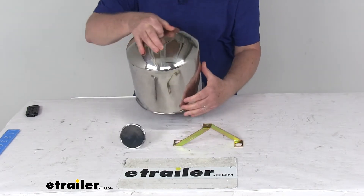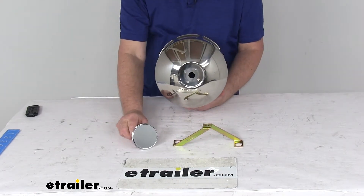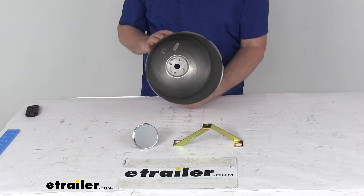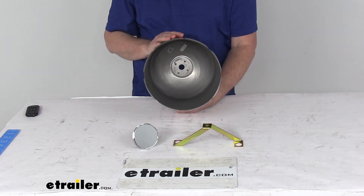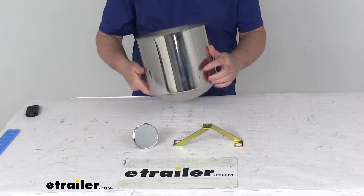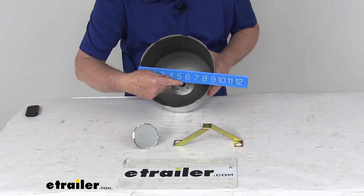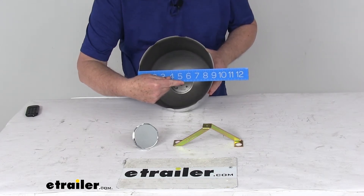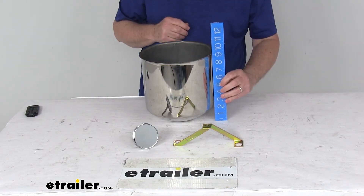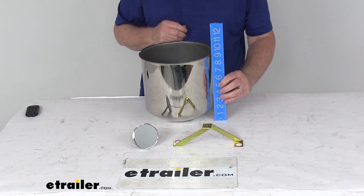This is designed to fit the rear wheel. It fits on wheel bolt patterns of 8 on 275 millimeters, and is designed to fit over axle diameters of 8 and 1/4 inches. It is for a quantity of one center cap. The overall dimensions — the diameter from one side to the other — is right at 9 and 1/8 inches.